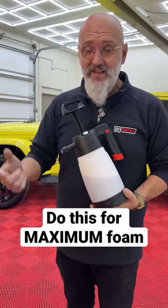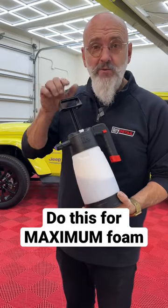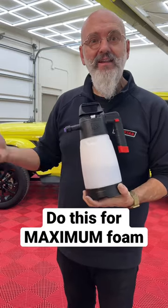Ivan from DIY Detail with a detailing tip for the IK Foamer. How to get the best out of your foamer. First, you want to pump it up until you hear it expelling air — like that.